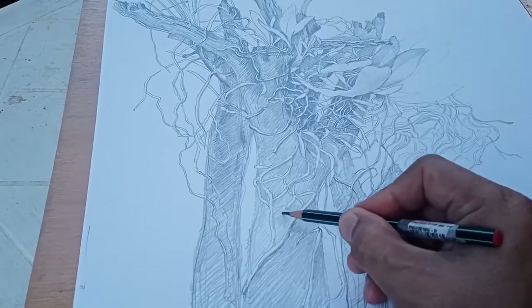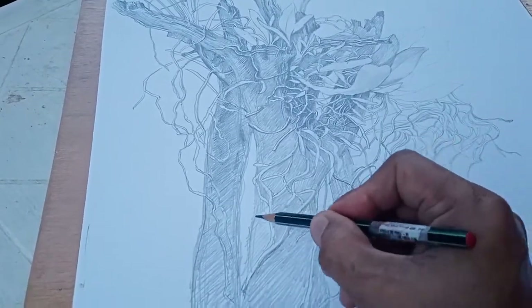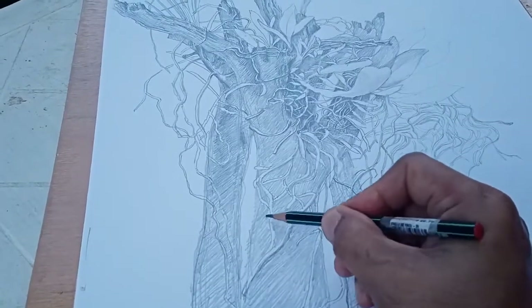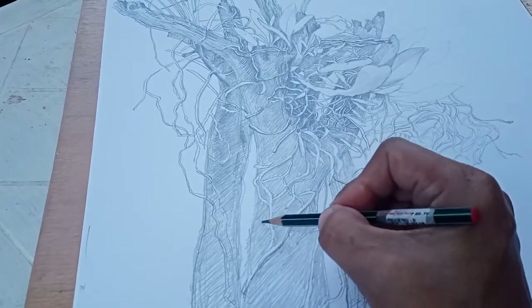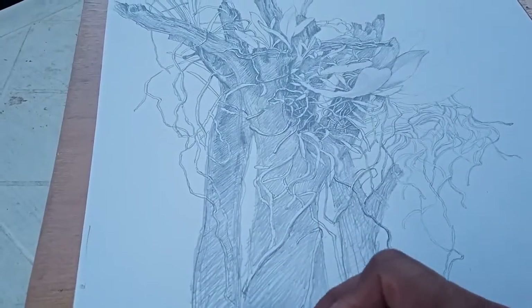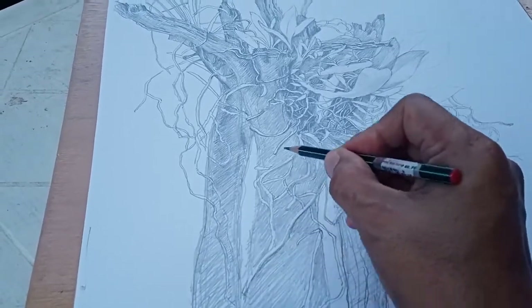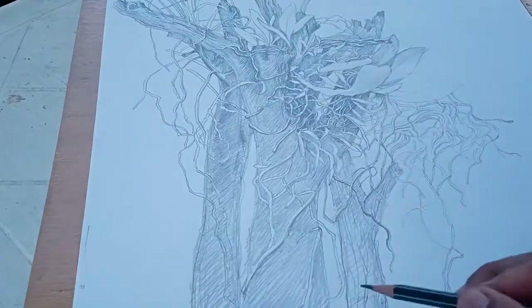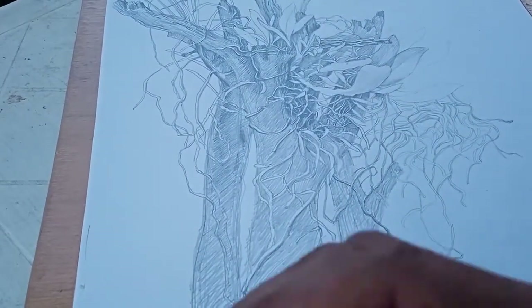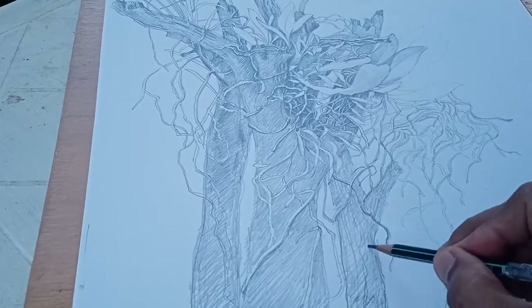I don't usually do a smudge stroke on the paper, especially when it comes to landscape drawings and still life drawings. I like to see the play of lines, the play of pencil strokes on the paper. There's great fun in making different strokes on the paper. I am using a 2H pencil here to create a light tone for this.